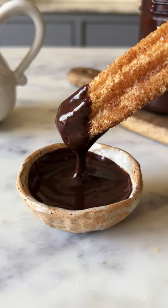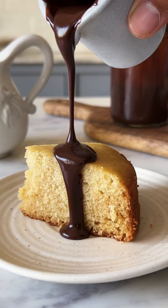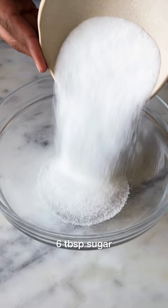Just 5 ingredients in 5 minutes, let's make chocolate sauce. In a bowl, add sugar, cocoa powder and some maida. Give this a good mix and then set this aside.